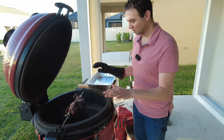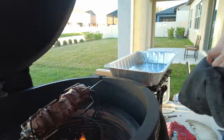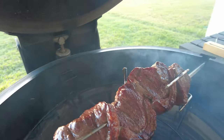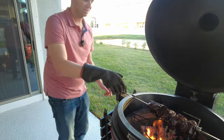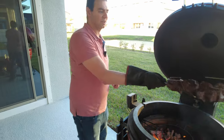Now during this last five minutes, I've opened the grill and taken out the heat deflector, so we're going to get a nice final sear on the outside. Now it's time to take it off and let it rest.